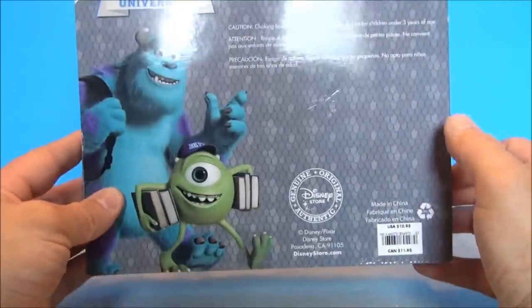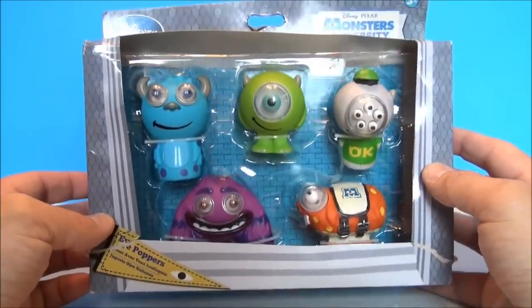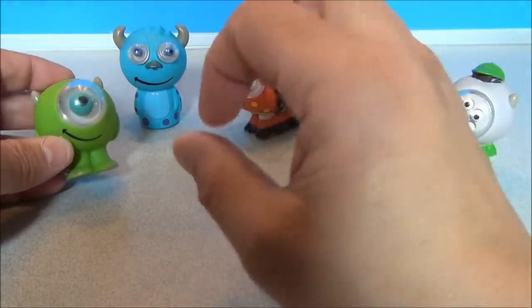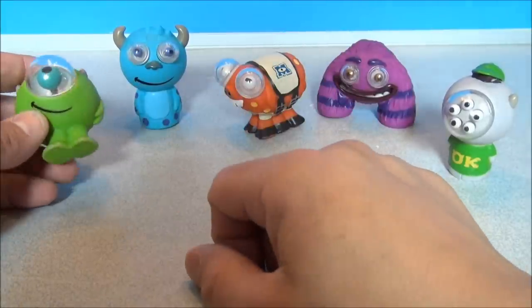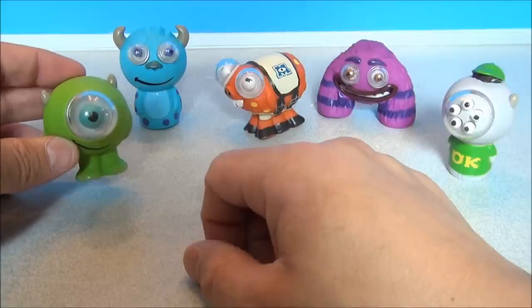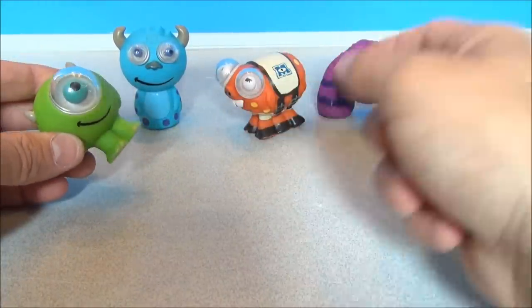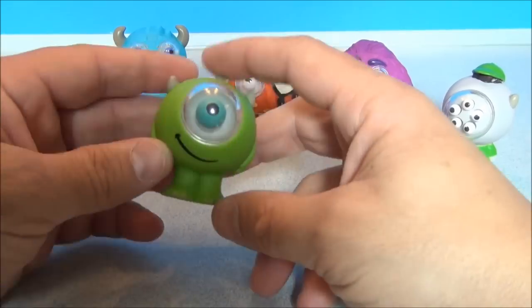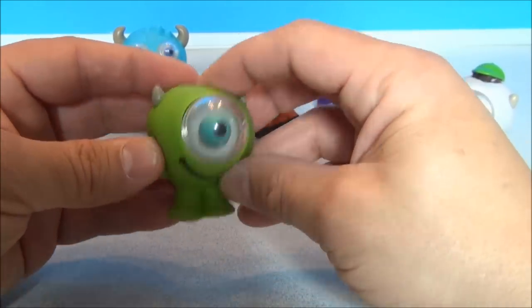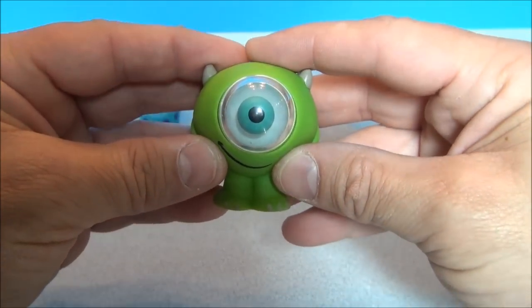I'm going to review them for you because they look amazing. I'll get these all out and check them out individually. I got these guys depackaged, and these are funny to me — some are better than others. We've got Mike, Sully, Archie, Art, and Squishy. They're all soft, rubbery plastic, and if you squeeze them fast and hard, their eyeballs pop out at you — hence the name Eye Poppers.